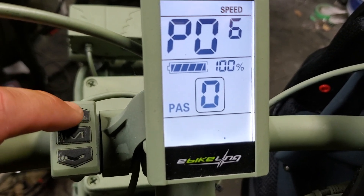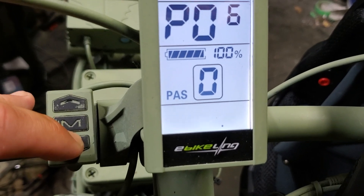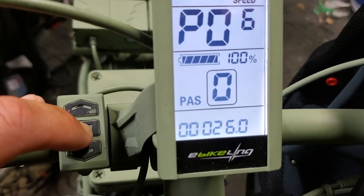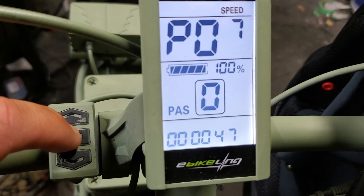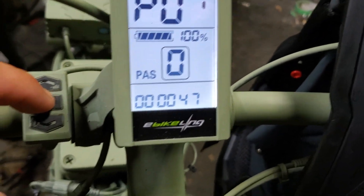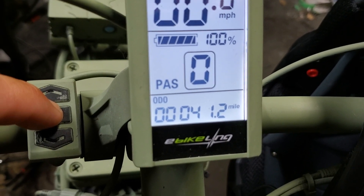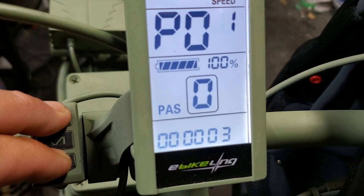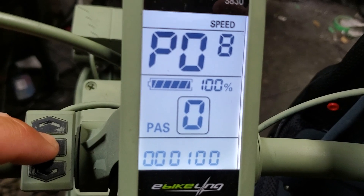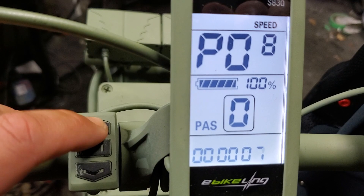P06 is your tire size. I have 26 by four, so it's a 26. You can adjust it to a tenth of an inch — make sure it's accurate for your bike. P07 is set at 47, usually set by the manufacturer — this is the magnet count for the speed sensor. P08 is your speed limit, with a choice between zero and 100 in kilometers per hour.